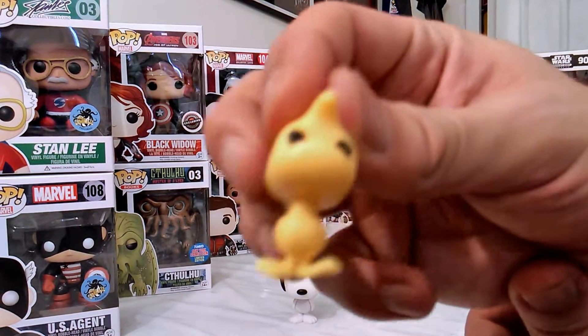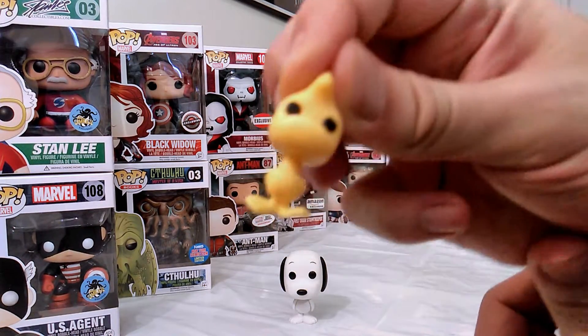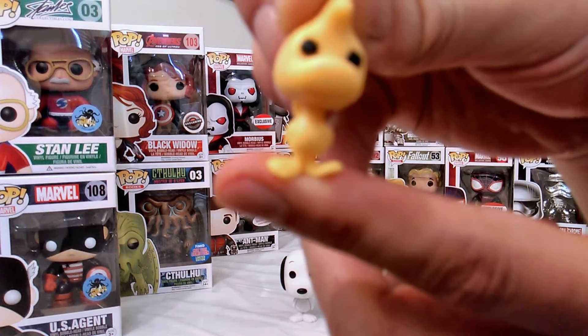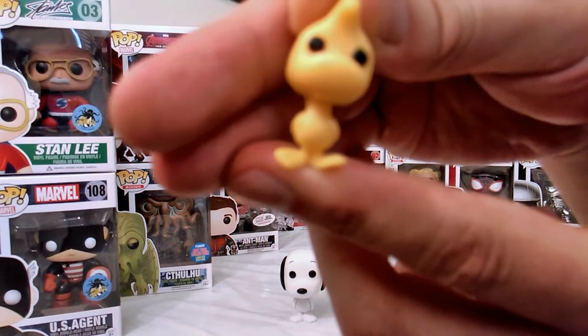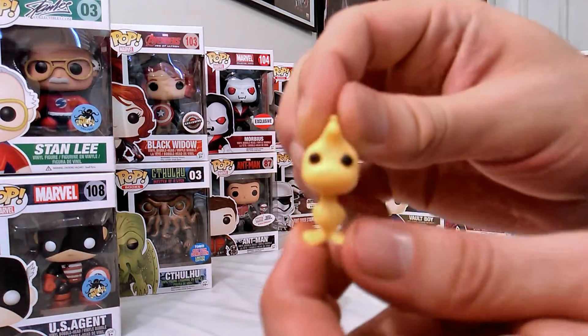Now like I said, when I saw Woodstock in the box I could immediately tell you can see that the feet are a little bent upwards so there's not really a chance that I'm going to be able to stand him up on his own unless I bend out his feet or something.